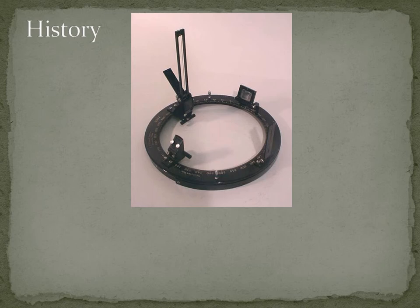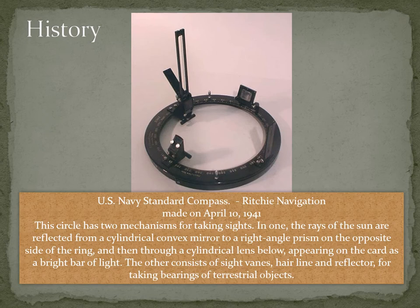On some vessels you may find the azimuth veins, which are quite different to the azimuth mirrors we'll be discussing today. Azimuth veins have two mechanisms for taking bearings. In one, the rays of the sun are reflected from a cylindrical convex mirror to a right-angle prism on the opposite side of the ring, and then through a cylindrical lens below, appearing on the card as a bright bar of light, which is then used to read the bearing.